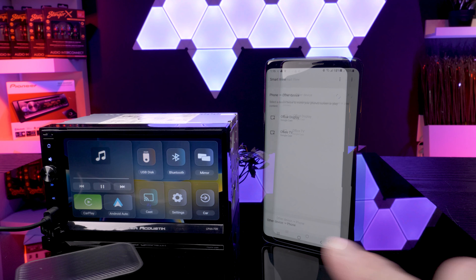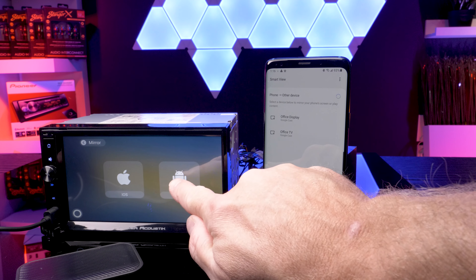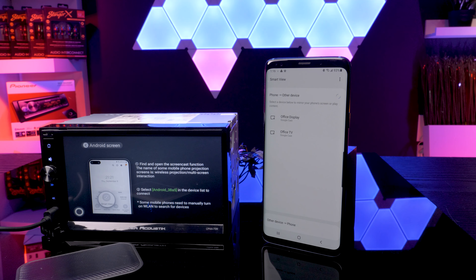To wirelessly screen mirror for Android, on the phone swipe down from the top and select Smart View. Now select the device name. You will have full screen mirroring for YouTube.